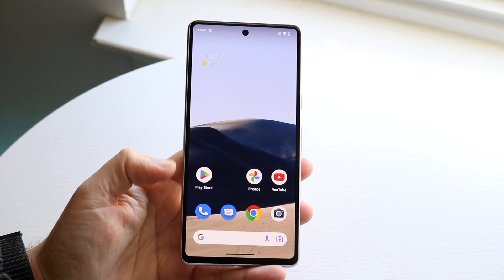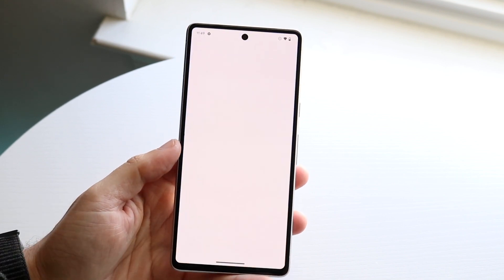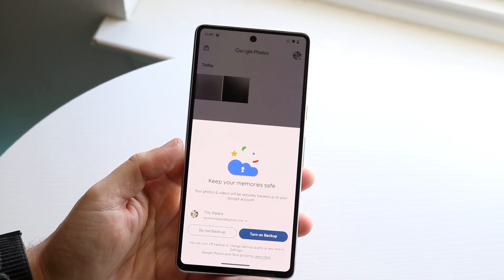What you can do is click on that image to view it right there, or you can make your way over to Google Photos and you'll be able to see the specific photo there too.